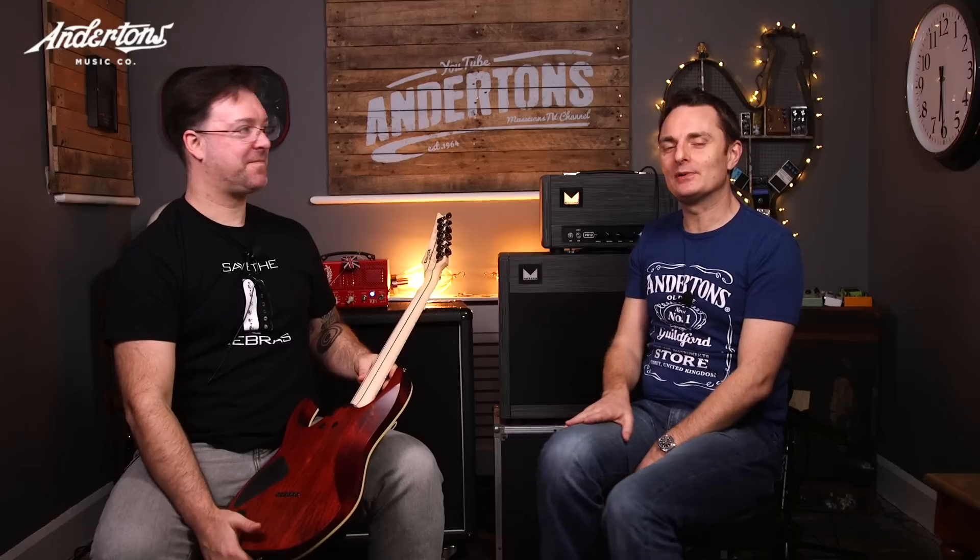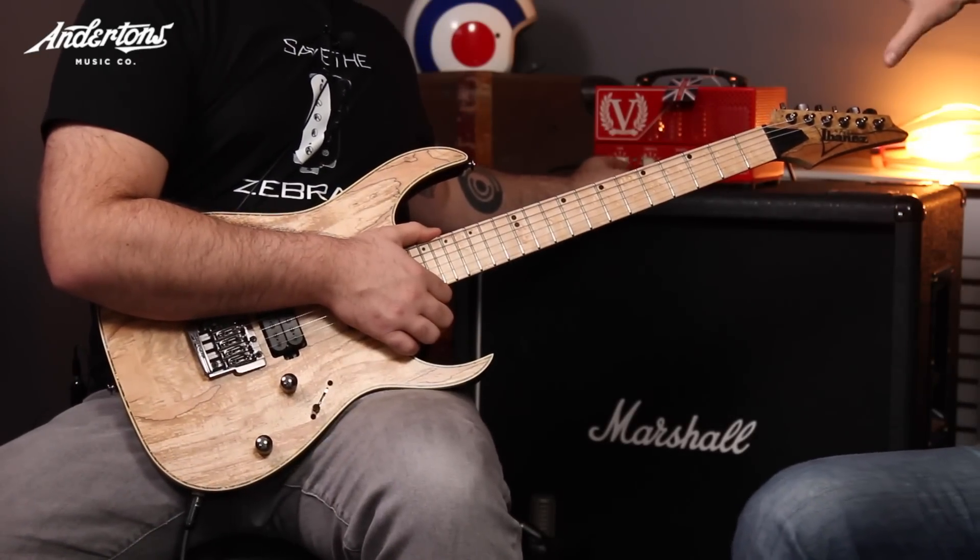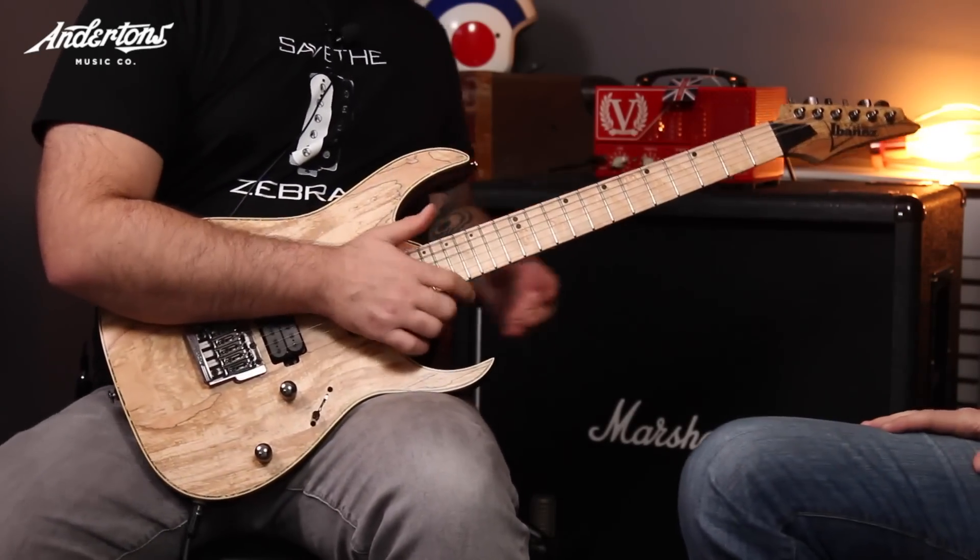RG721MSM — yes, that stands for maple spalted maple. This is another new model for 2017, part of the ever-growing RG Premium range, which is the mid-priced Indonesian stuff that Ibanez do. The RG721 has been a model in the catalogue for a while now.